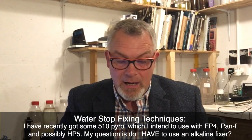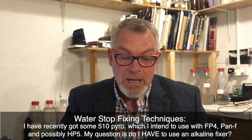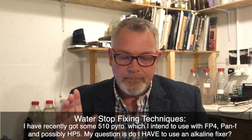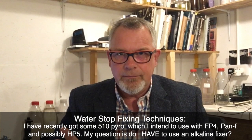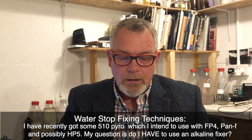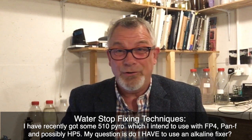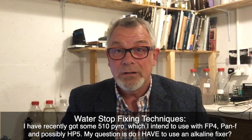Redone asks: I've recently got some 510 Pyro which I intend to use with FP4, Pan F, and possibly HP5. It works great with all of those films — 510 Pyro is a marvellous developer with Ilford films. Do I have to use an alkaline fixer? No, you don't. You can use Ilford HyPam, used by a lot of photographers even with Pyro developers, but if you want to maximise your stain, I would use an alkaline fix.